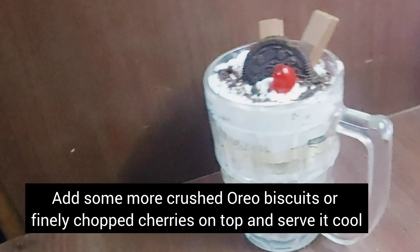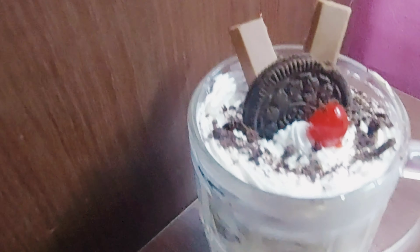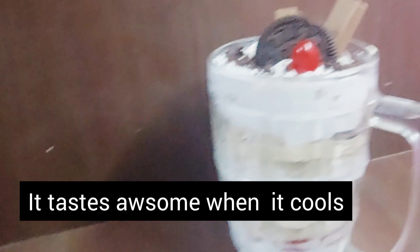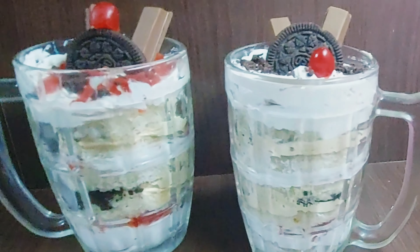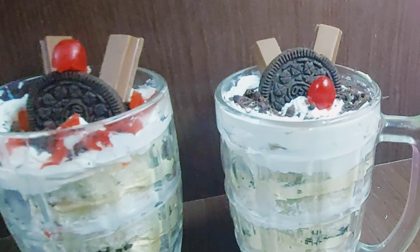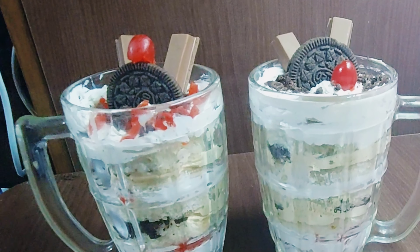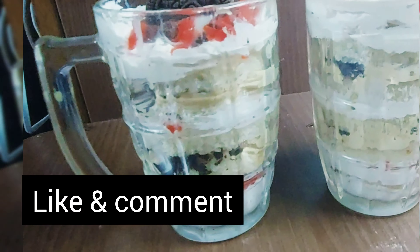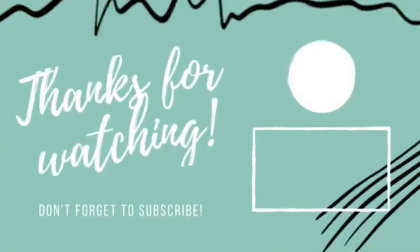If you want to try it, please try it easy. If you want to subscribe to our videos, please like and comment. If you want to try this recipe, please try this recipe. Thank you.